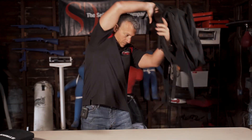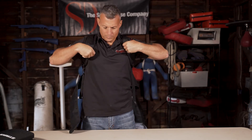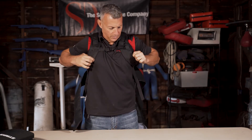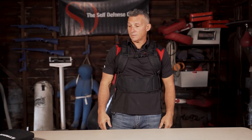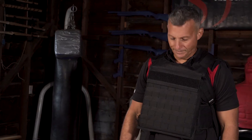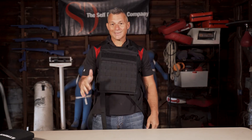Now put on the unit — getting that chest clamped together, tightening everything up. Now we're loaded up, let's give it a rip. Boom, done. Everything's in place — you can move, maneuver, it's not going any place. It's meant to be deployed in a hurry and stay in place.